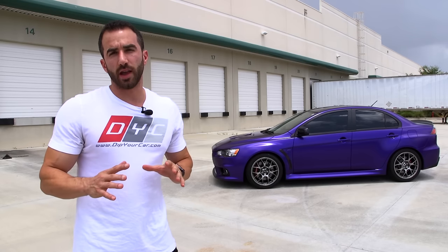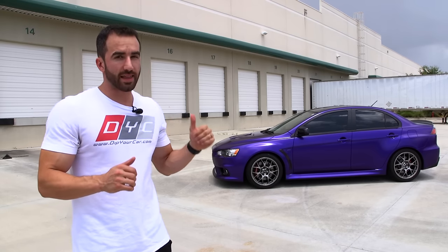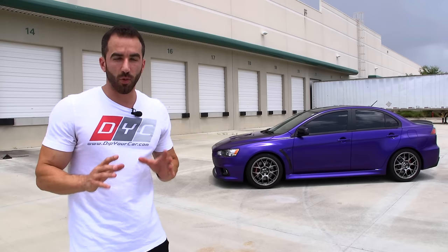We went out on a mission to create the most badass, most vibrant purple that we could, and I think that we got there. This is definitely the sweetest purple that we've ever made. There's one thing I want to focus on here, and that is how easy this project was.